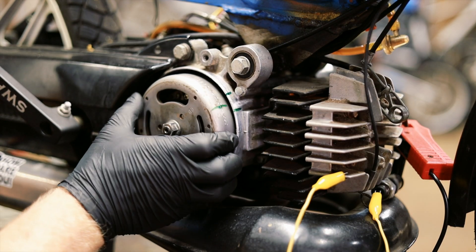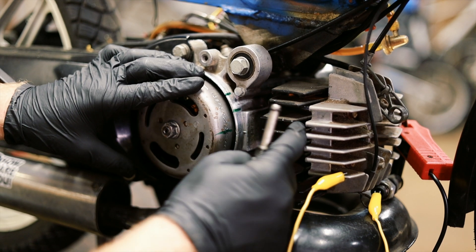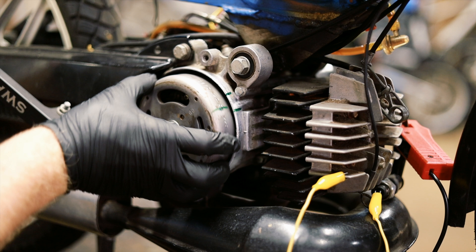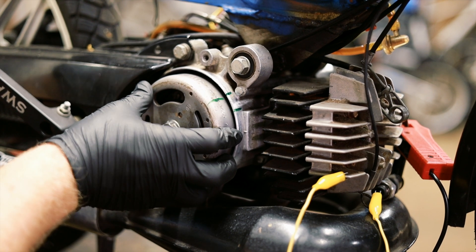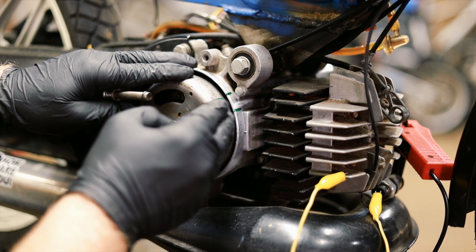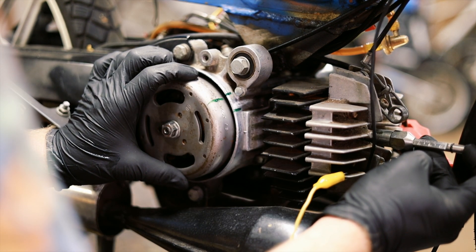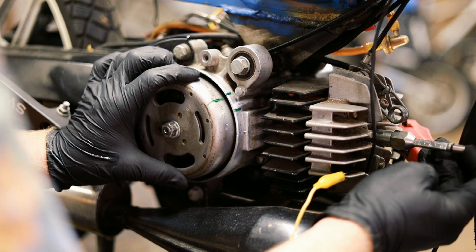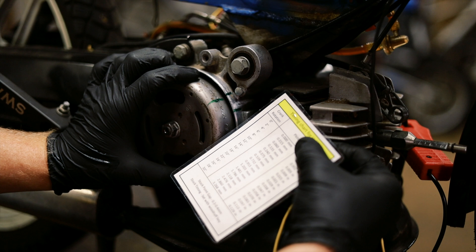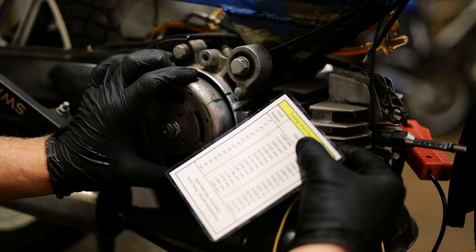So now what we want to do is rotate the engine so that the piston is 1.5 millimeters before top dead center, and then install the flywheel right there so it will spark right there when the piston is 1.5 millimeters before top dead center. Right now if I go to top dead center and then go back this way, it is firing about 1 millimeter before top dead center, which works out to be about 17 degrees. I want 20 to 22.